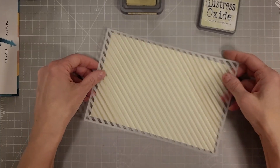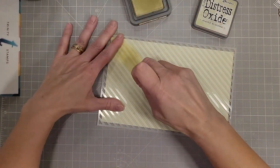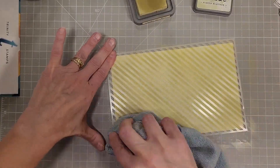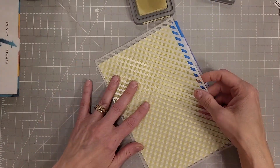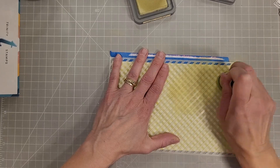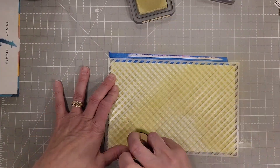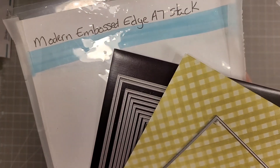Next I wanted to make a gingham background. I don't have any gingham in my stash, so I pulled out the diagonal stripe from the slimline stripes stencil set — it's a two-piece stencil set. I did one direction of stripes on an eight and a half by five and a half inch piece of cardstock, then completely flipped the stencil, cleaned it, and added the second direction of stripes to create a little baby gingham pattern on green cardstock. I started with light green cardstock and used Shabby Shutters Distress Oxide ink, applying it in a one-directional motion following the stripe direction.